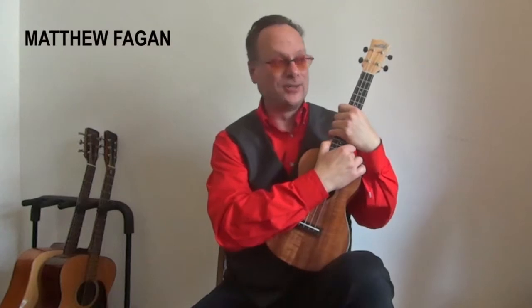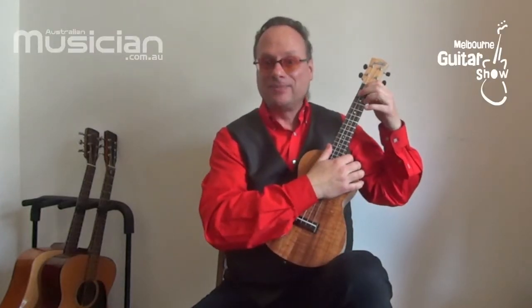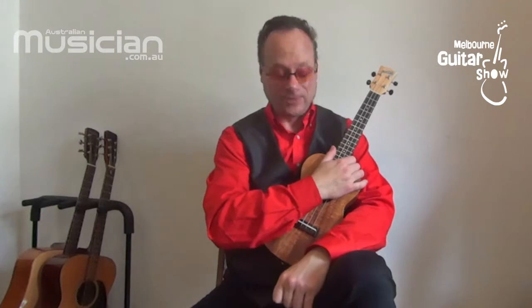If you've never played an instrument before, you couldn't choose better than a ukulele to start your journey. Technically, it's not that hard to get going — you can learn five chords even within the first half hour of ever picking up the instrument.